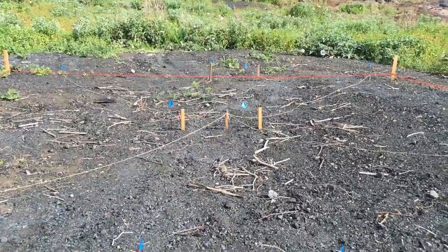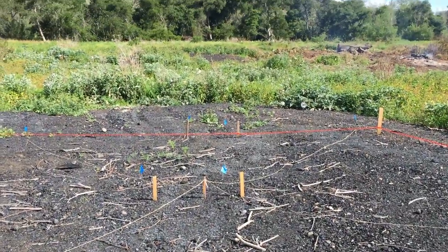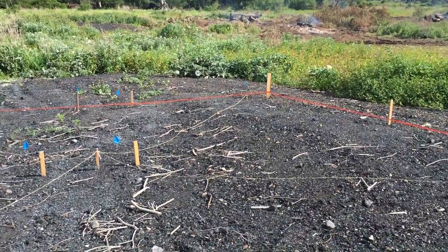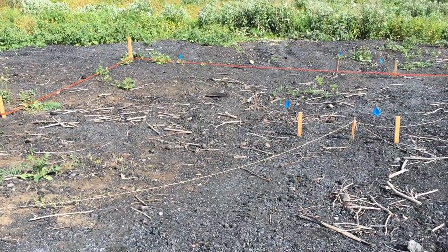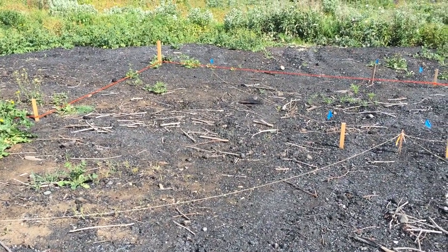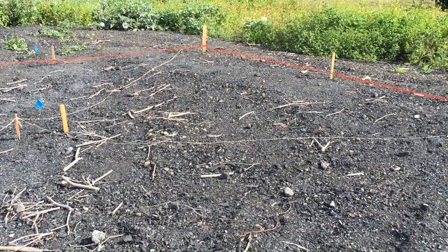Right here in front of me is one of my study sites — this is burn site number one. All my burn sites lie on a north-south axis, so right now we are looking north. Based on that we have the west side and then the east side. For each plot we seeded one side, so in this particular plot we seeded the west side, so we can compare how native vegetation grows back when seeded versus natural re-vegetation after a fire.